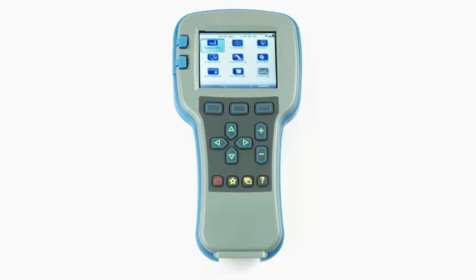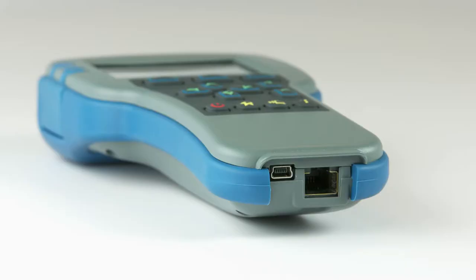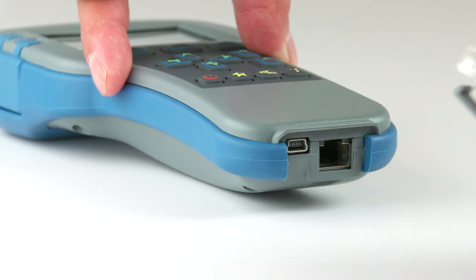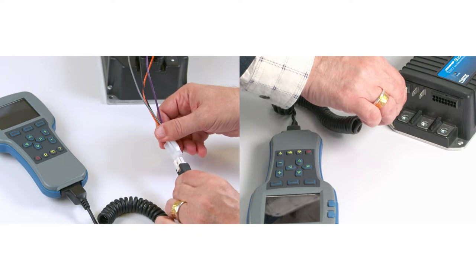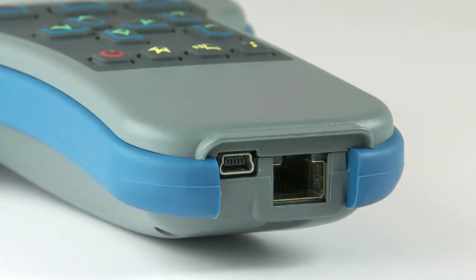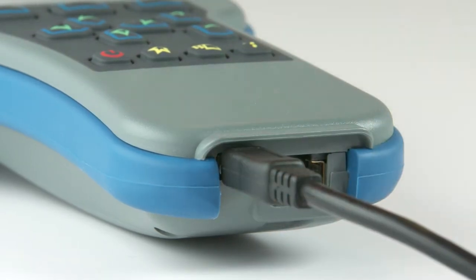We will now describe the basics of how to operate the handheld programmer. Let's start with connections. The 1313 handheld programmer has two connectors: one for communicating with the Curtis motor controller and one for interfacing with a PC. The system connector port is used with the supplied cable to connect the programmer to the Curtis motor controller. The USB connector port hooks up with a USB cable to connect the programmer to a PC.